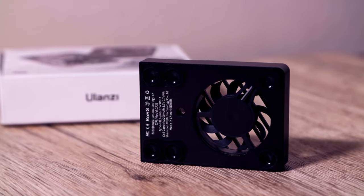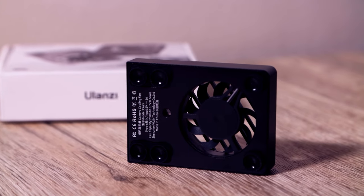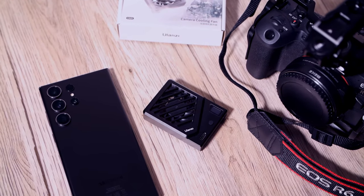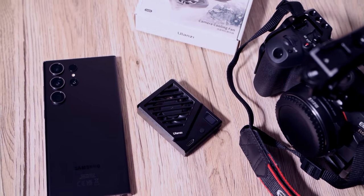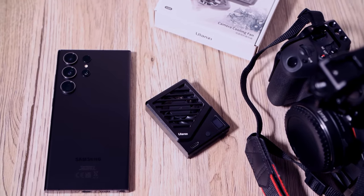We are talking about a lightweight fan — you won't even notice it's there. It weighs only 58 grams. It's a budget-friendly option if your camera or smartphone overheats; the starting price is around 30 pounds in the UK. The cooling effect in certain conditions provides a 5-degree cooling effect, keeping your camera at its best even in challenging conditions.